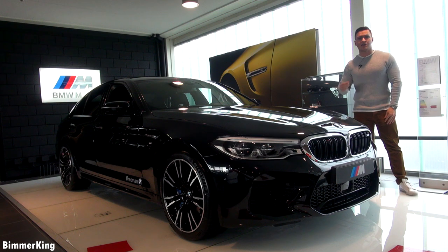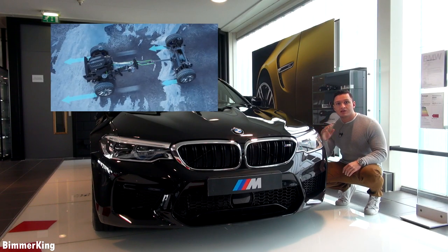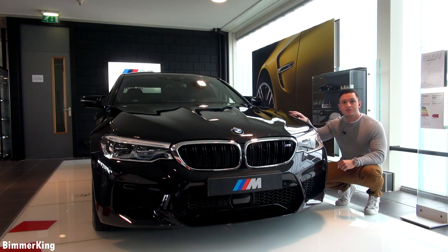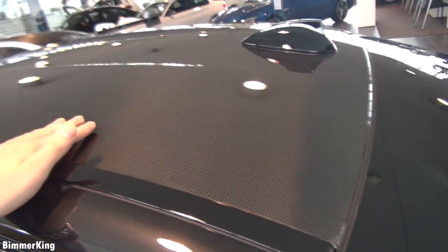This car in particular has the sapphire black color. This is the first time the M5 has the X-Drive all-wheel drive system. And thanks to plenty of aluminium in its construction, it's a lot lighter than its predecessor. For example, the roof is made out of reinforced carbon fiber.